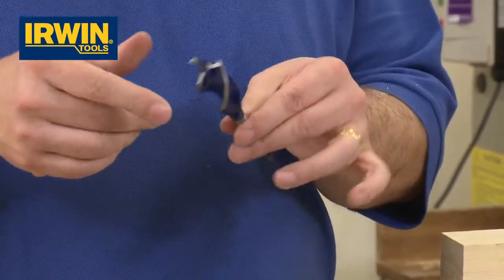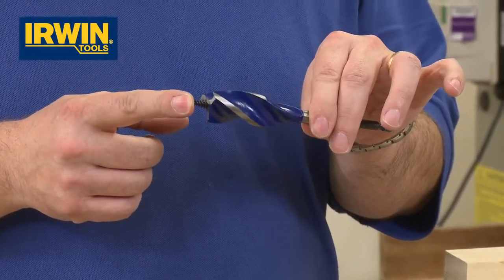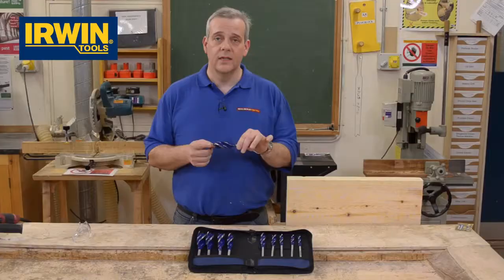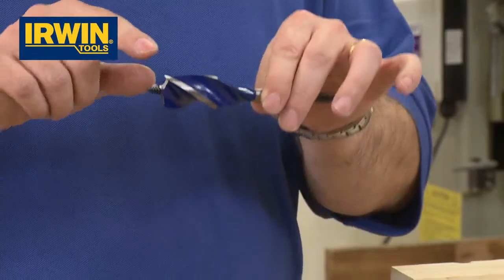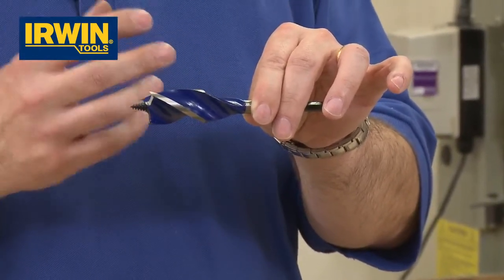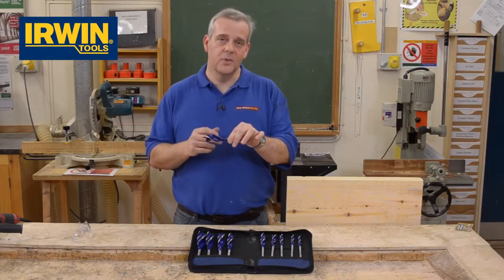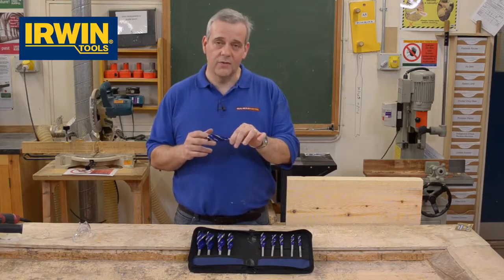Ground shank going right up to the business end. At this end you've got a threaded tip that eliminates any wander, so you're not going to ruin the material you're drilling in. We've got a tapered design from the shank coming right out to the top there. That reduces heat and optimises chip removal when you're actually drilling. Everything has been thought out on this bit. There's a lot of engineering and a lot of research and development gone into it.